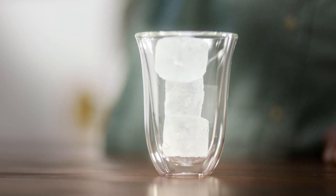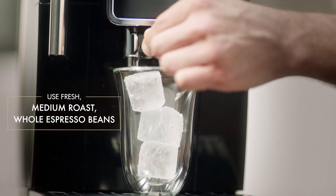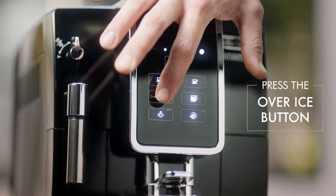First, we'll be adding ice to fill the glass about three-quarters of the way. Then select the maximum strength and then the over ice button.